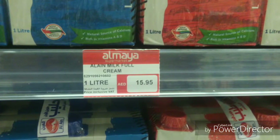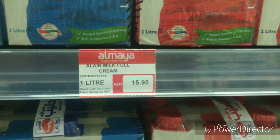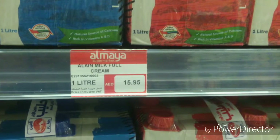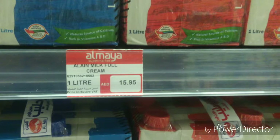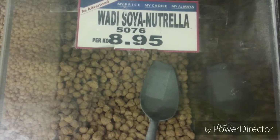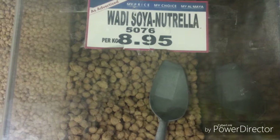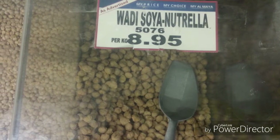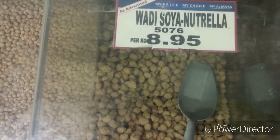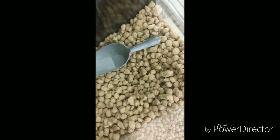We can buy it free, but if you buy it in a supermarket, we will buy it for 15 rupees. Soya beans — we will buy 10 soya beans in a packet. This is 9 dirhams.